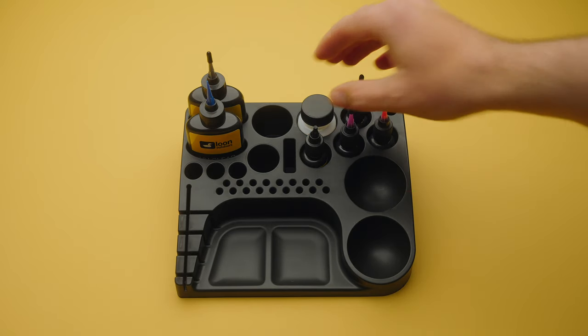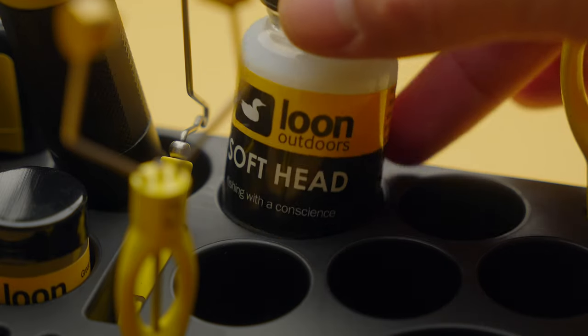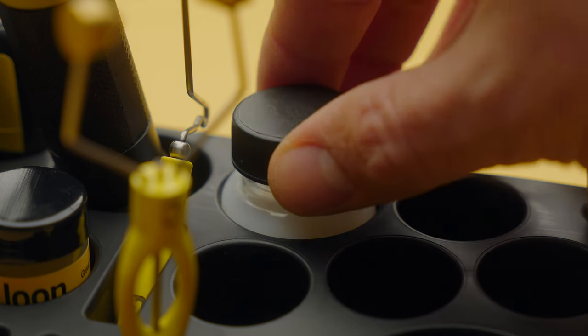At the back of the top, there are two slightly larger spots designed for Loon's Hard Head and Soft Head — more traditional head cements — and that's great because those still have a big place at my bench. If you're tying anything with a soft silicone material like a squirmy wormy, Soft Head is the only thing that seems to work excellent and last a long time. UV is not for everything — it's not a fit-all solution. It's great to still have a head cement that penetrates the thread and really holds your knots tight.